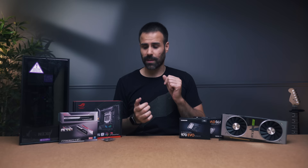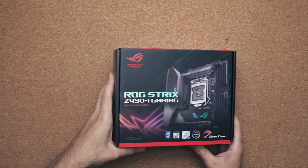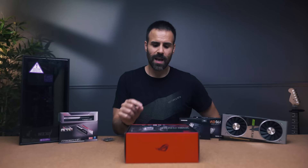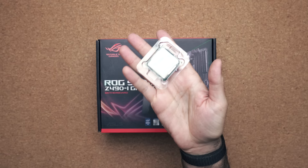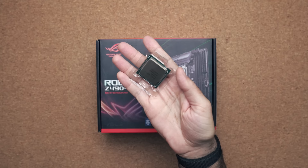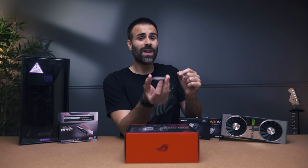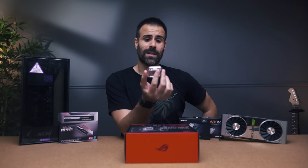The motherboard of choice is a mini-ITX ROG Strix Z490 gaming motherboard — it's a beautiful board. It houses 10th gen Intel processors, and I like it because it has two M.2 slots and just the right amount of RGB. The processor of choice is the Intel 10900K. Because I have a budget of $2,500, we've got to go with the best CPU for gaming. Interestingly, you can't buy this anywhere in Canada — it's sold out everywhere, and the two stores that do have it have significantly raised prices. I had to contact Intel directly to send this to me, so thank you Intel.